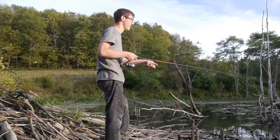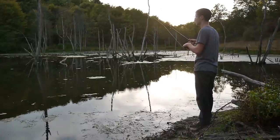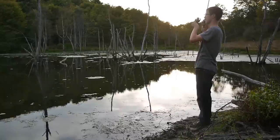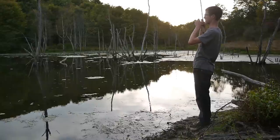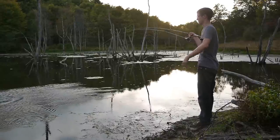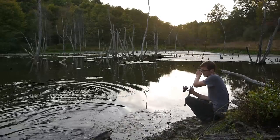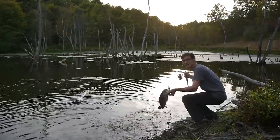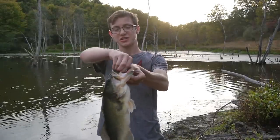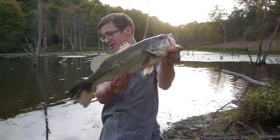There's a stick down there. There's one — nice one too. Oh yeah. Finally. Get in here. Come to mama. On the Ned Rig boys. Decent fish. Look at that guys — on the Ned Rig. This rig is not just for small fish. Nice sized fish right there. Boom. Sweet. Awesome.